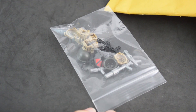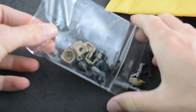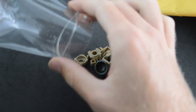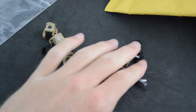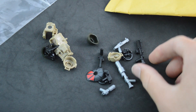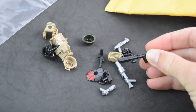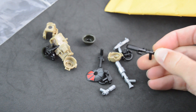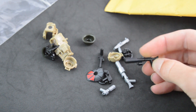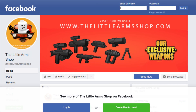We have some Minifig Cat vests. And we also got some Little Armory guns. They came after the Little Arms Shop, and Little Armory just kind of went out of business, actually. I think their website closed down — it's no longer up. I'll put a picture on the screen right now of what their website used to look like.